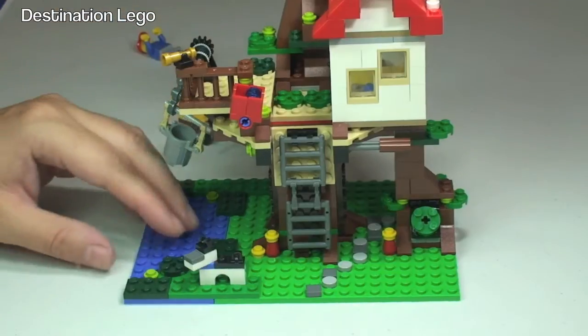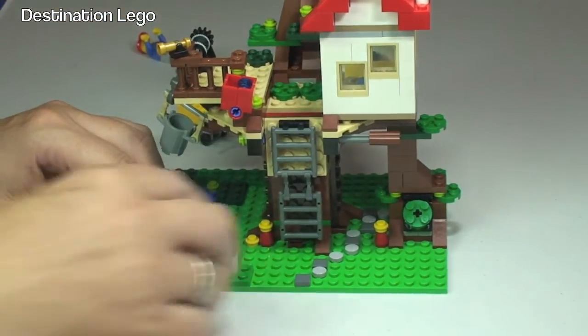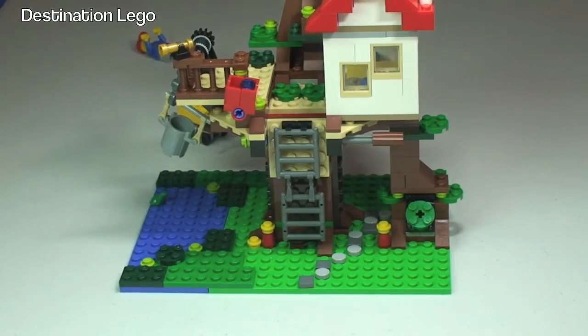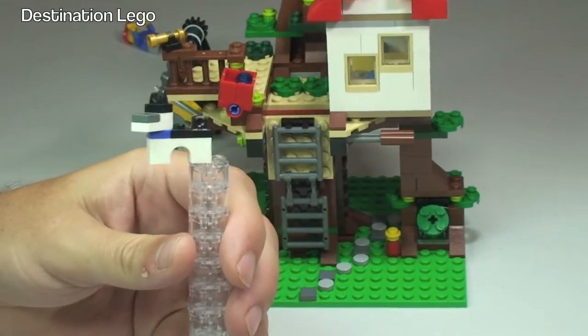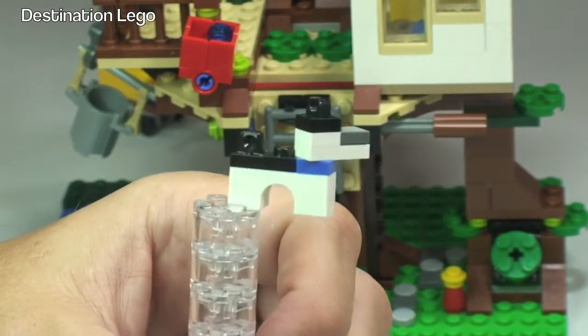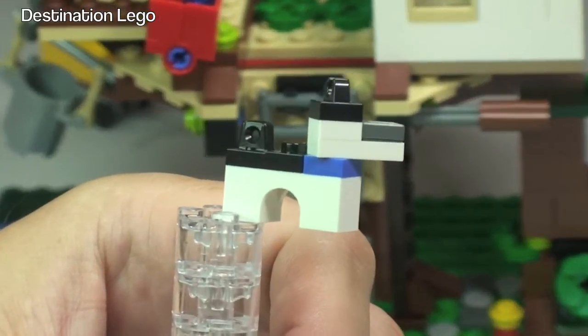He also comes with this little dog down at the bottom here. Let's put this on so you can see it — there we go, there's our little dog. Good use of bricks to make the dog there.